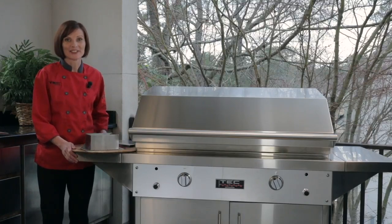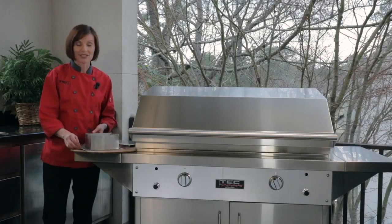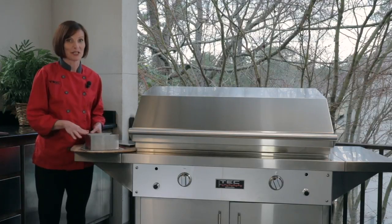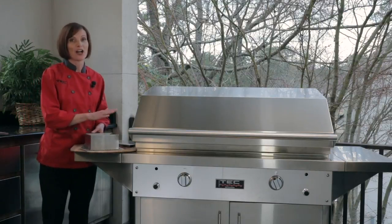Hi, I'm Chef Danielle Wexler with Tech Grills, and this is our infrared meatloaf pan. I love this pan because you've never tasted a juicier or more char-broiled meatloaf than what you're going to get when you use this pan to make your meatloaf. It's also fantastic to keep the mess out of your kitchen and on your grill.